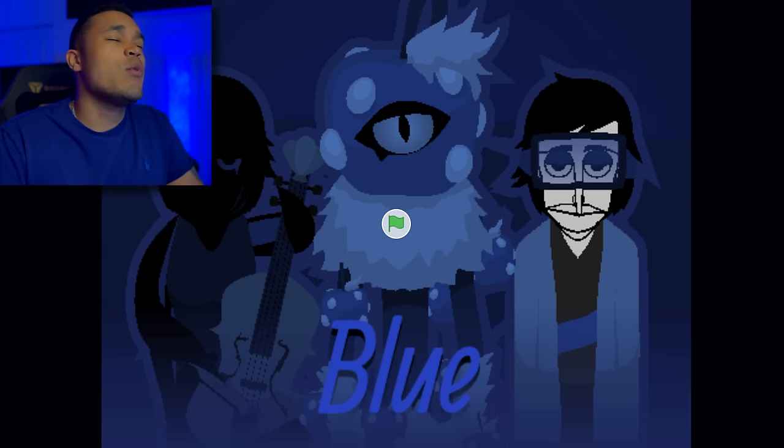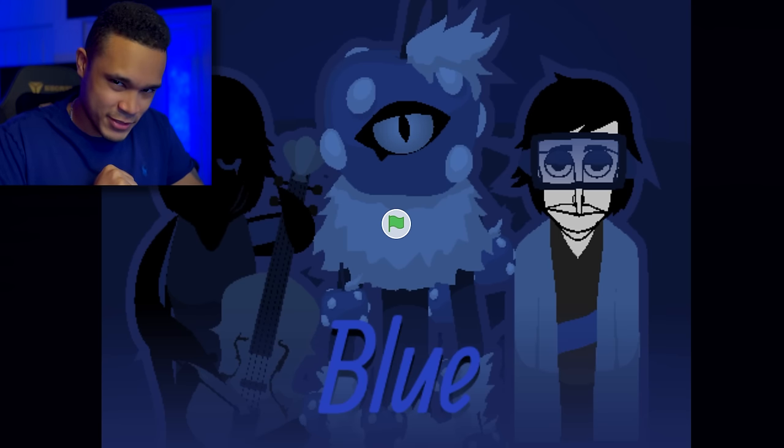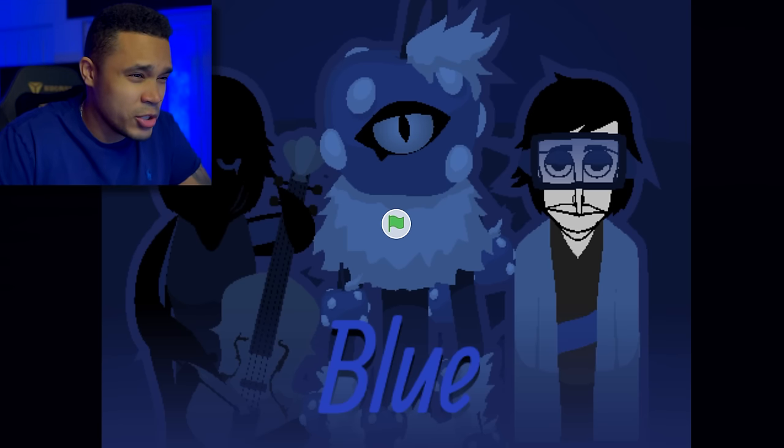How's it going everyone? My name is Azrus. Welcome back to some more Incredibox. Today we're going to be moving on to Colorbox version 5. We're trying to get to version 9 — we have four more to cover. So that should be fun. As you can see it's very blue.